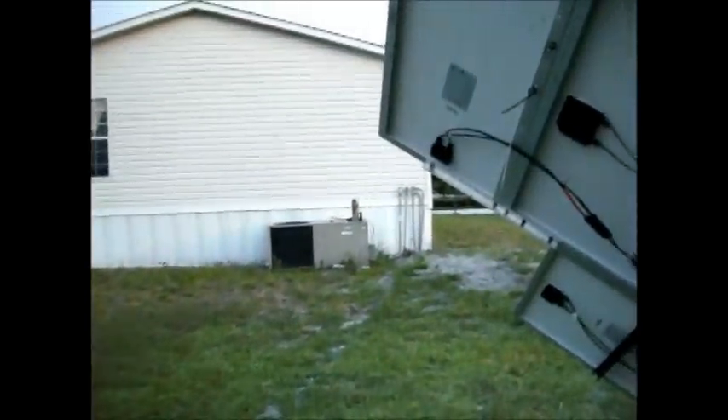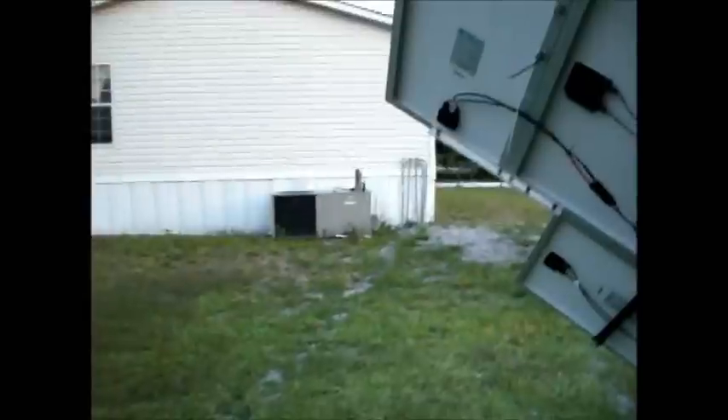I'll go in the house and make a couple of connections in there, change the wires around. That's it — I'll have power in the morning.